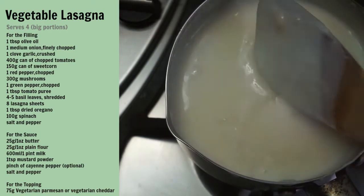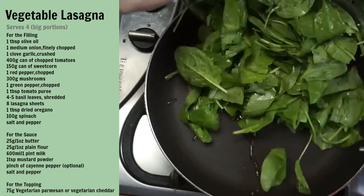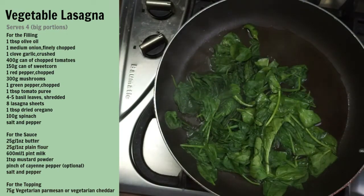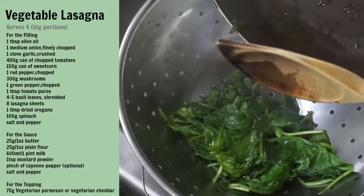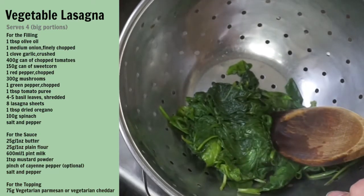Now for the spinach. In a large frying pan, put one tablespoon of water and then add the spinach and cook until it wilts. You want to now place the spinach into a colander and press with the back of the spoon to try and get as much water out as possible.